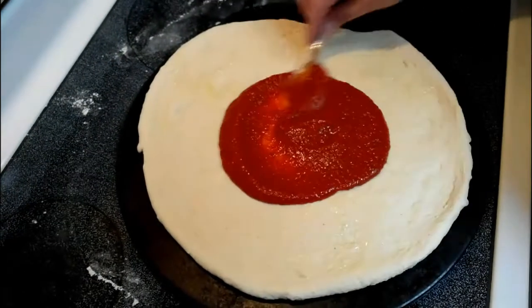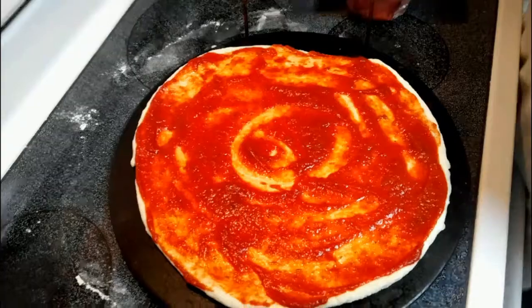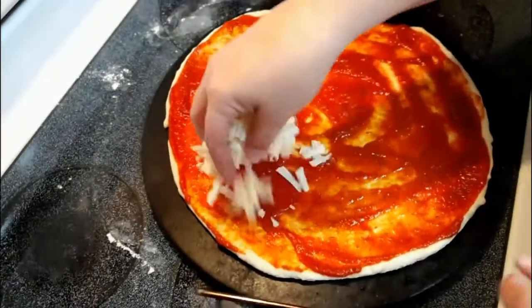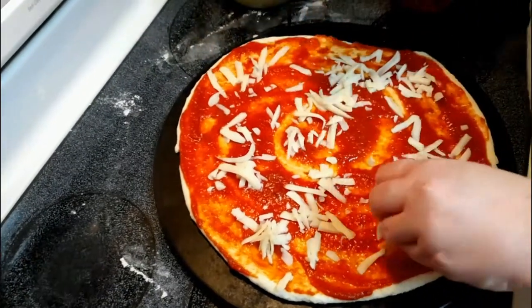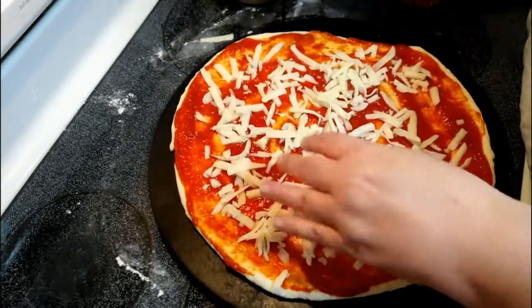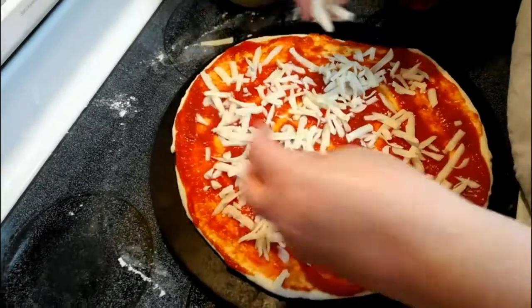I personally love the extra tomato sauce on my pizza. You've got to put some mozzarella on there that we grated. Let's put the cheese on there.